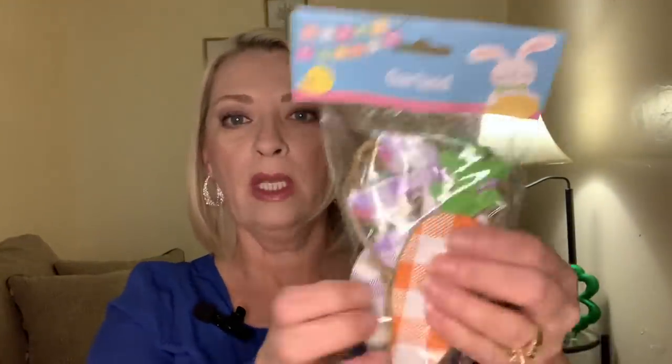I'm probably gonna end up using this on my mantle somehow. Super cute. And they also had this one — I definitely see a bunny and a carrot. So I'm gonna go ahead and open this one as well.